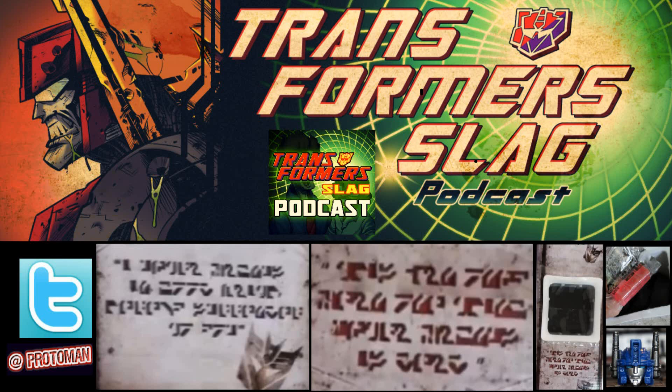In terms of voice actors, it's a lot of returning individuals from the Machinima series. We have Jake Foushee, who already did Optimus Prime in Cyberverse and Rescue Bots stuff, so he's kind of returning. We also have some other returning characters from the Machinima stuff and some new faces. I know the voice actress for Elita One added me on Twitter recently, which is interesting since I haven't talked about this series in depth up to this point.